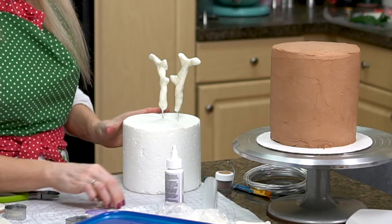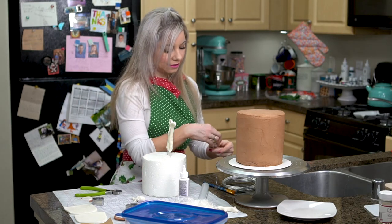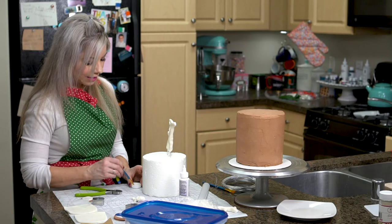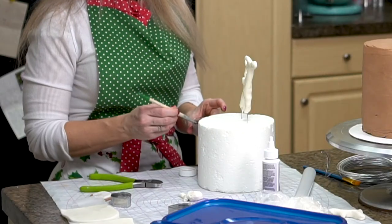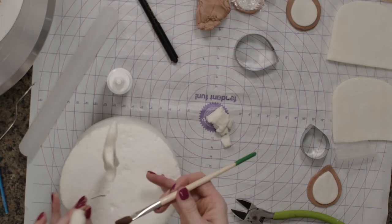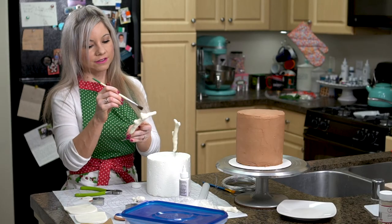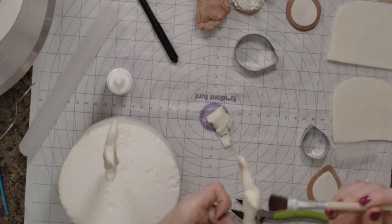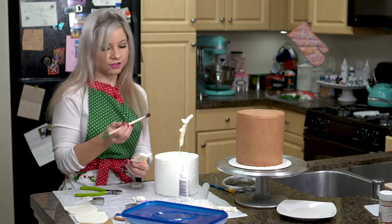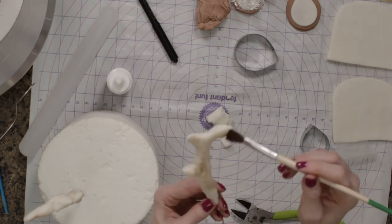I have these already done, and now I have an extra one just in case. I want these to look a little bit more realistic, so I'm going to use a little bit of powdered brown food coloring. I'm going to tap away the excess and then carefully paint some of this onto my antlers to give it a more realistic look. You definitely do not have to do this, but I just think it looks nice — it also kind of covers up any flaws. I'm being really careful because this antler is pretty fragile. It's hardened, but definitely don't put any pressure on it.